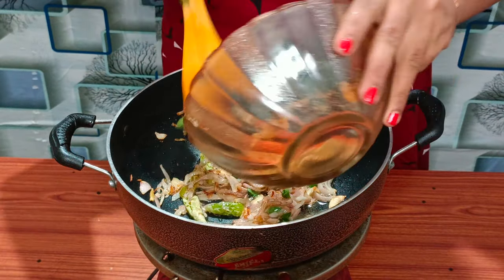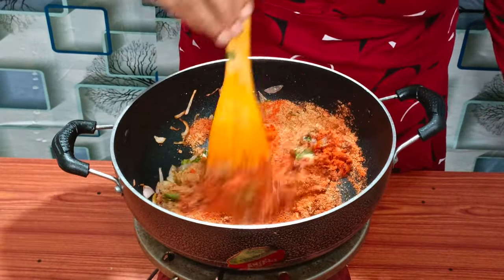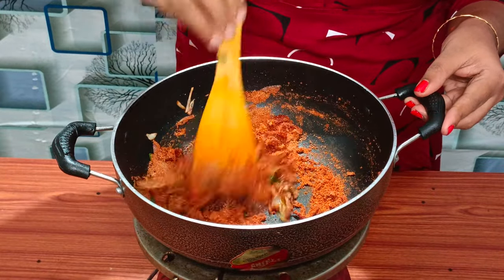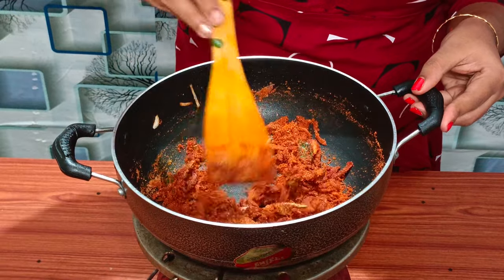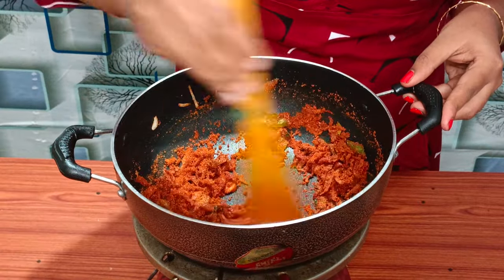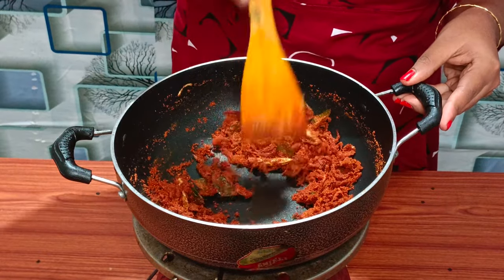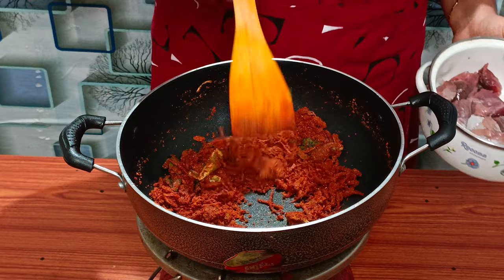Remove the bread and put it in. Add 2 types of sweet potatoes. 1 egg, 2 eggs.